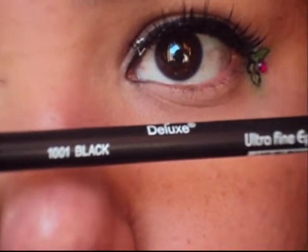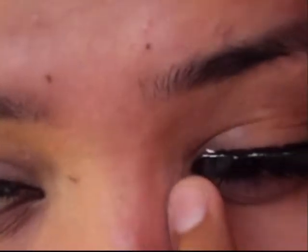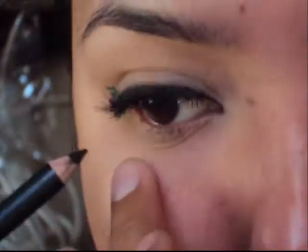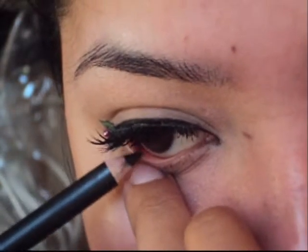I didn't even glue it on right. So here's the black liner — you're going to want to lightly line your waterline. You can glue it all the way, but I don't like the way it looks, so I just lightly line it. It's not a lot of black; it's just lightly there.